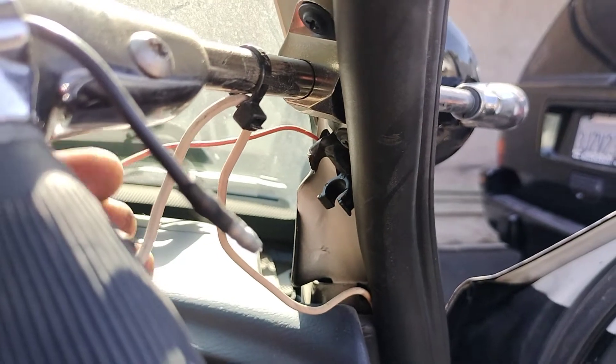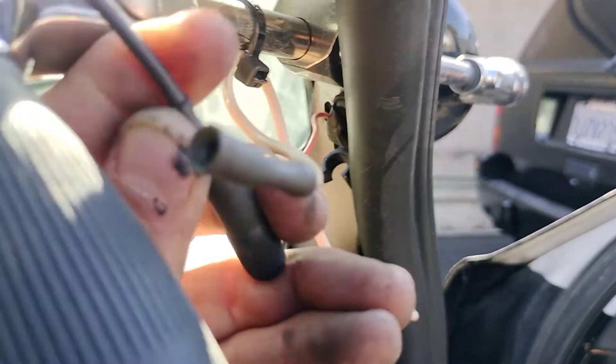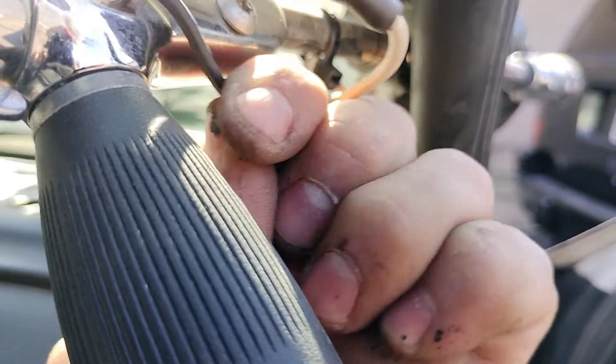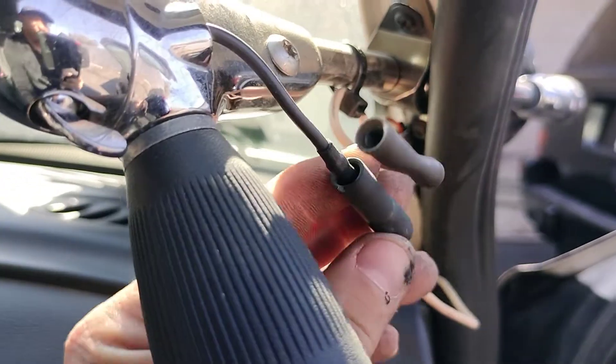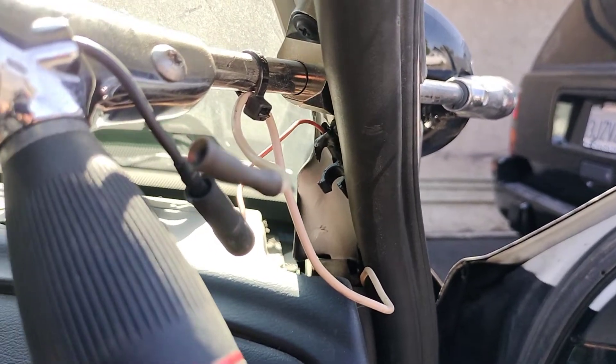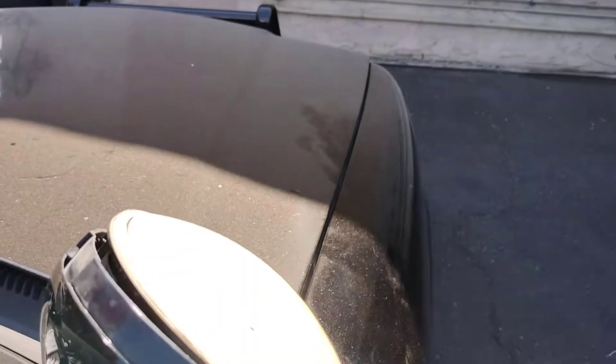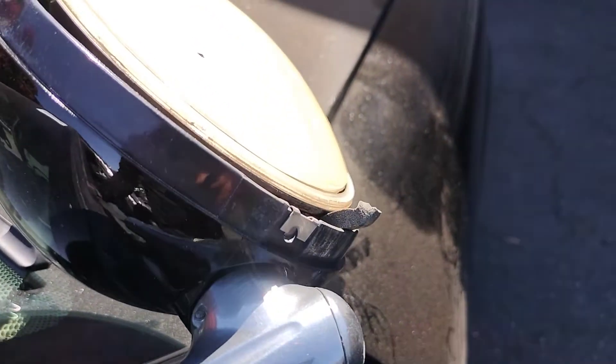Just unclip it from here and clip it into the correct connector. Connect it with one hand — that should be enough for now. Put your car into the ON position, turn the key to ON, and flick your spotlight — there you go, power!